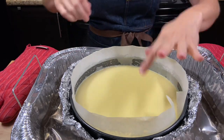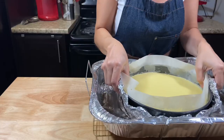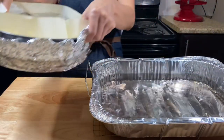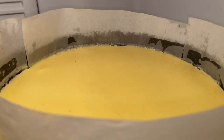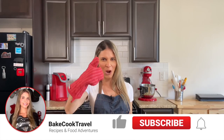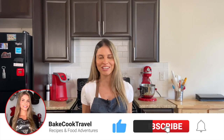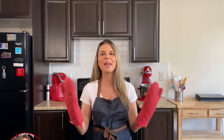Take the cheesecake out from the oven, and when it cools down, take it out from the water. Place the cheesecake into the fridge overnight. Now it's time for you to drop a like if you're enjoying this video, and make sure to subscribe to the channel if you're new here for more amazing delicious recipes.